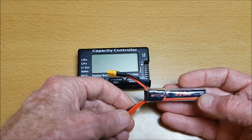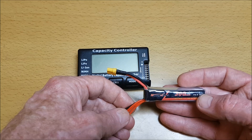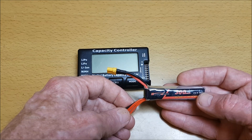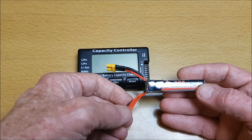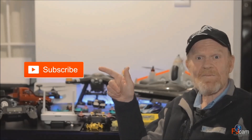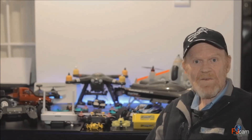At 14% remaining, approximately 85% of the capacity is 171mAh — that would indicate this is actually a 200mAh battery. It does perform well, but not for a long duration. Please subscribe, like, comment, and share if you like my videos.